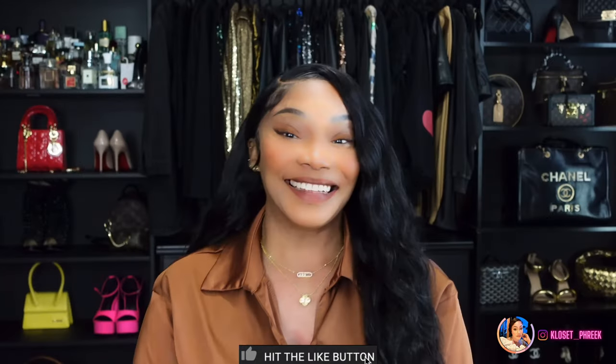Hi and welcome to my channel, or welcome back. If you are new here, I am TK and this is the fashion handbag channel. If that is something that interests you, you have clicked on the right thumbnail. Don't forget to comment, like, and subscribe to my channel.